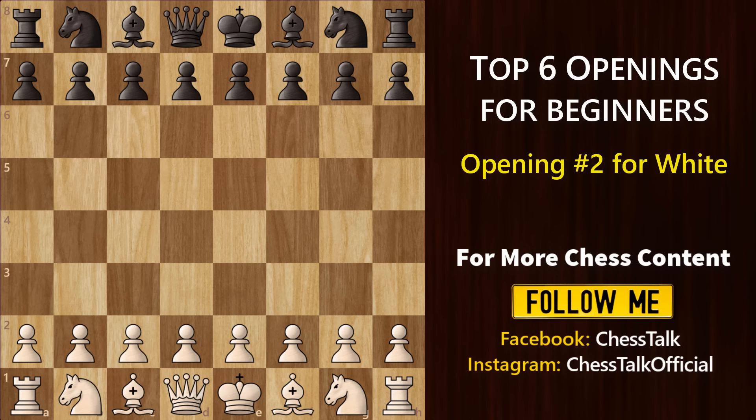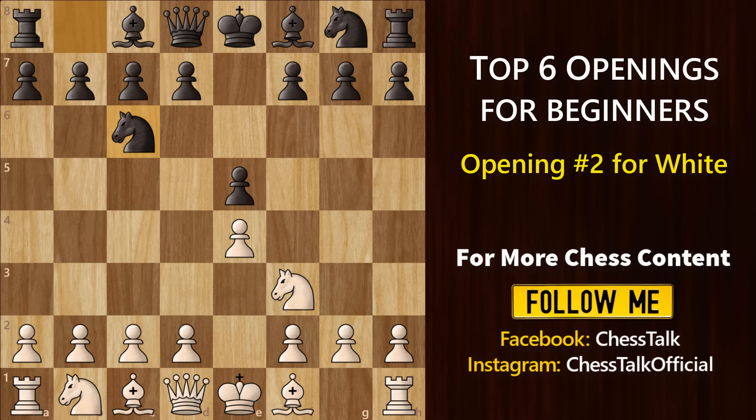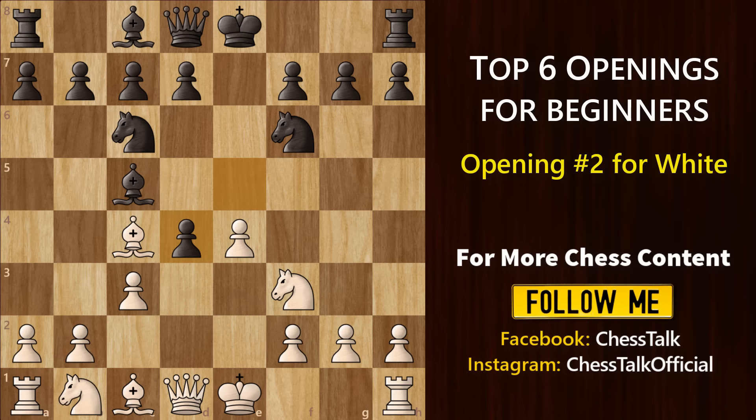We start with e4. d4 generally results in positional games, whereas e4 gives you more tactical and attacking options. After e4, the most common move you'll come across is e5. Nf3, Nc6 is all standard stuff. Now here you can go for the Italian opening, which is Bc4. Two of the most popular moves for black are Bc5 or Nf6. If he plays Bc5, I would suggest you play c3, preparing for d4. Usually black would play Nf6, then you go for d4. If black takes, you can take back and we have some interesting tricks and traps which we call the Greco Gambit.